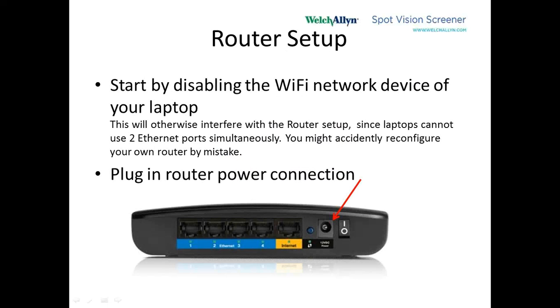In this quick instruction, we're going to start with everything disconnected. The first thing we're going to do is, with your laptop computer, disable the Wi-Fi network because we want to use the wired Ethernet network to configure things.